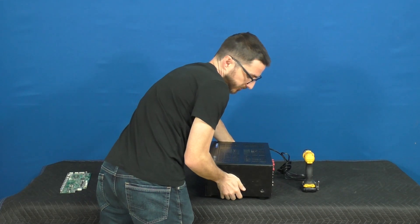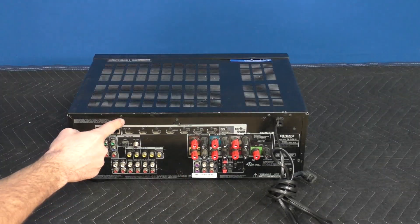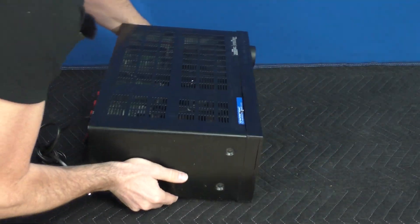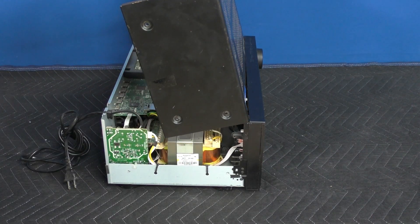First thing I'm going to do is rotate it 90 degrees and remove the three screws on the side. We'll rotate another 90 degrees — there are three screws on the top. Another 90 degrees, three more side screws. Now you should be able to just lift up the cover and pull it out.